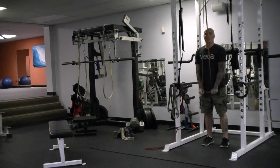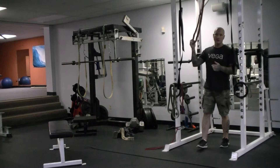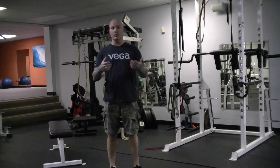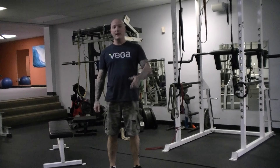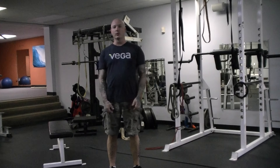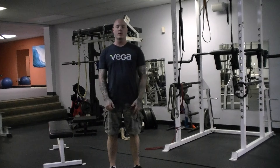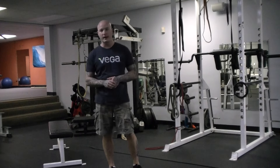We're typically going to do 100 reps minimum, usually shooting for between 100 and 200 per workout. The first set is usually my max number of reps — with the light band I can usually get somewhere around 50 reps on the push downs. Then I'll take a very short rest and start doing sets of 20 to 30, usually about 25, until I hit that 100, 150, or 200, whatever I'm trying to get for the workout.